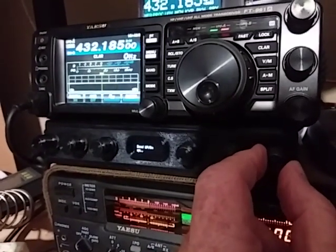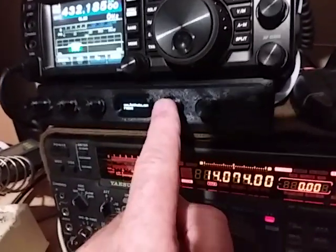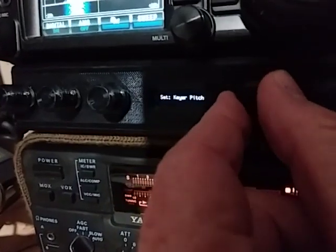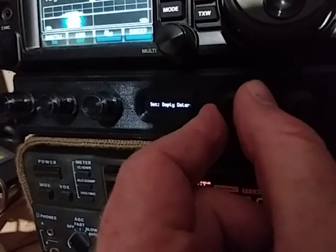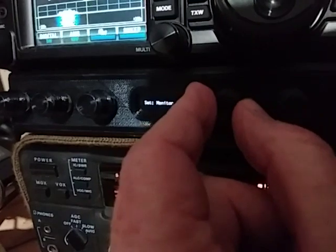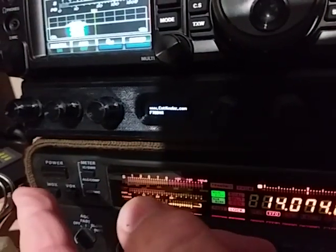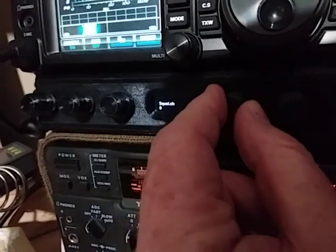All these knobs are programmable — there are six of them. To program a knob, it's just as simple as pressing the button, pressing the knob in, and then turning. As we turn, we can see the different settings that we can change. Hopefully you can see all the settings there — they're all in alphabetical order. When you want a particular setting, you simply stop turning on the one you want, and now when you turn that knob, it does that setting.